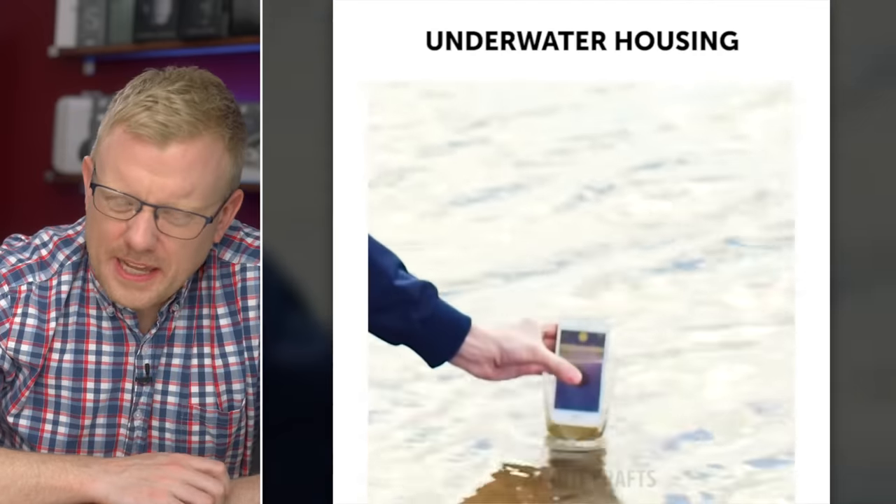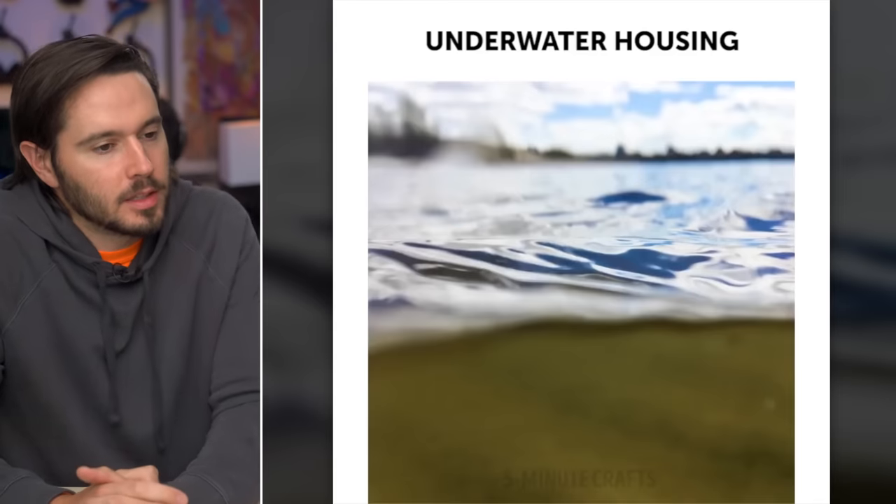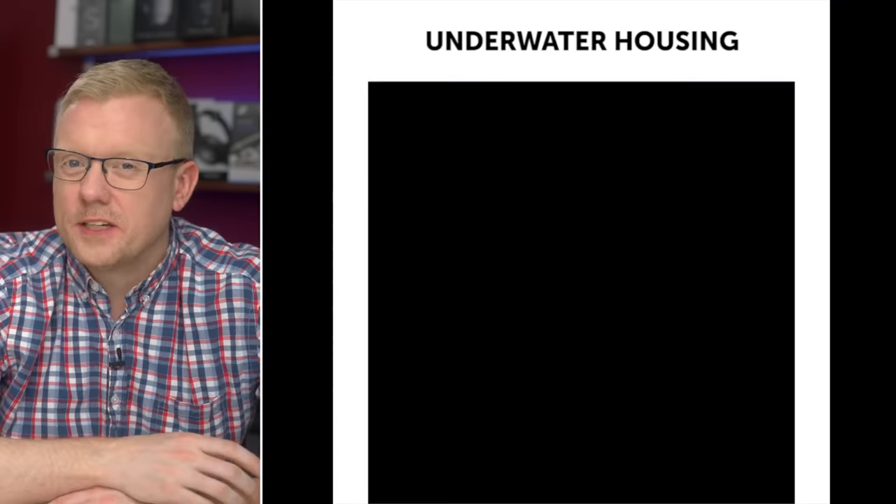She's putting her phone in a cup and placing it in the water. Maybe it's a very expensive message in a bottle. It says 'underwater housing,' but that's the smallest house I've ever seen. They didn't actually go underwater, but your photos might make a splash.